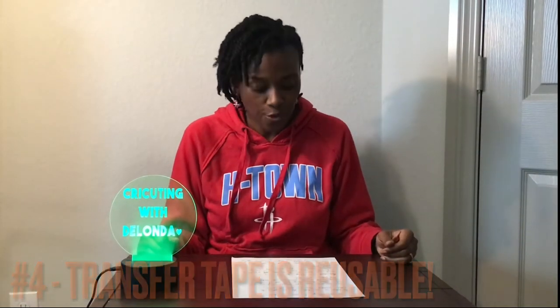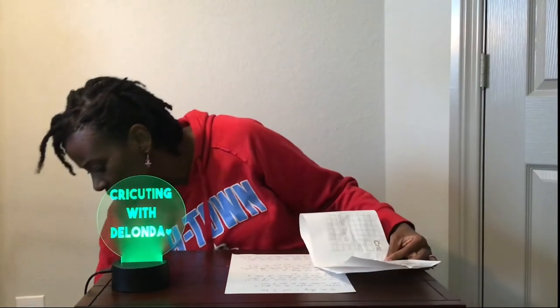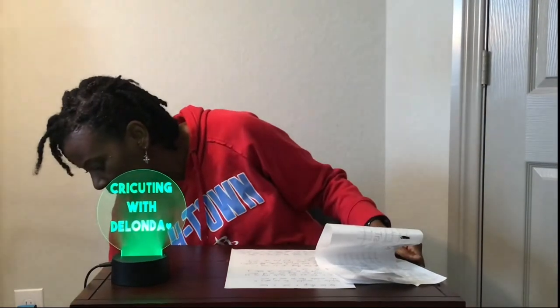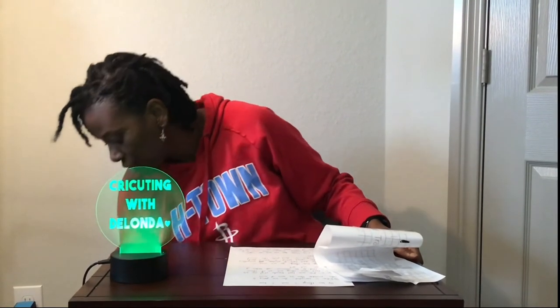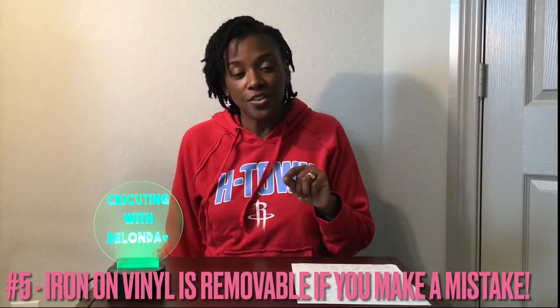There are other brands that are better than Cricut for heat transfer vinyl or permanent vinyl. Tip number four: you can reuse transfer tape over and over again until it's not sticky anymore — just stick it and re-stick it. I have a drawer of transfer paper that I've used and I just stick it back on the sheet and use it multiple times. Once you've used it, it's not trash. As long as it's still sticky, transfer tape can be used again.